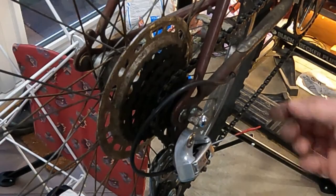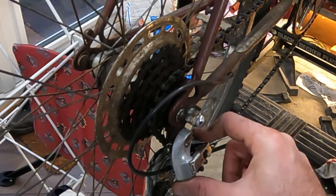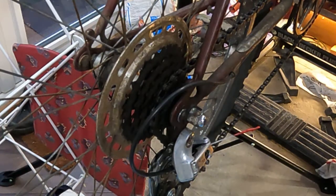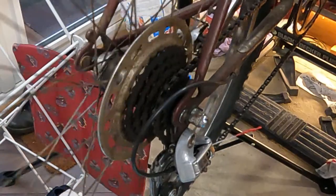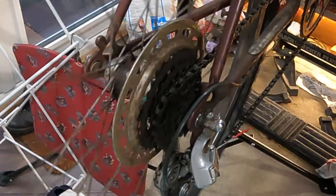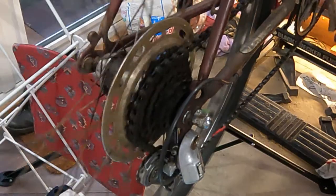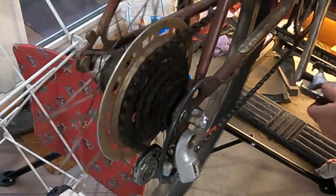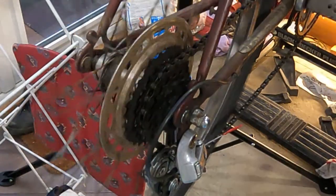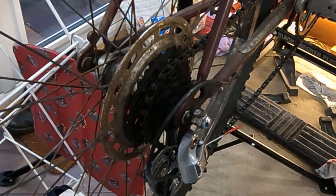I've fed all the cable back through. This was the trickiest part — getting the end of the cable through the derailleur hanger assembly. But now we can take it for a ride using the shifter. Now we can turn up here and index through the gears. Let's call that fixed. Thanks for watching.